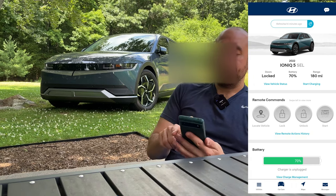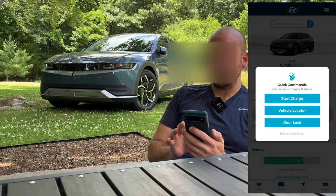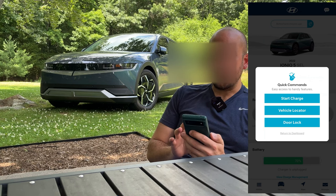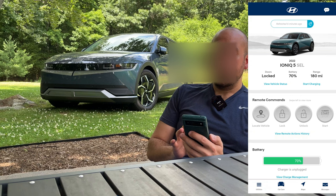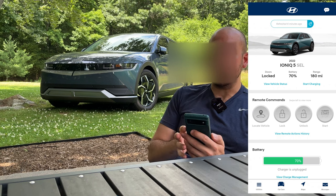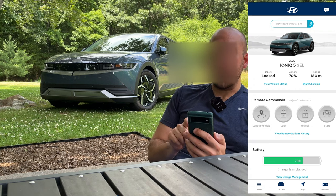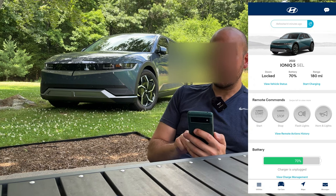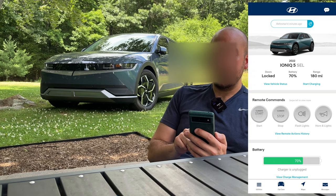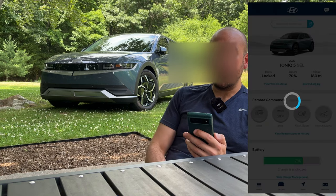Going back to the main screen, if you hold down on the image of your car you have some quick commands: you can start charging, locate the vehicle, lock the doors, or return to the dashboard. These are probably going to be your most-used portions of the app — you can lock, unlock, remote climate start, and if you scroll you've got more options: stop climate, flash the lights, and flash the horn and lights.